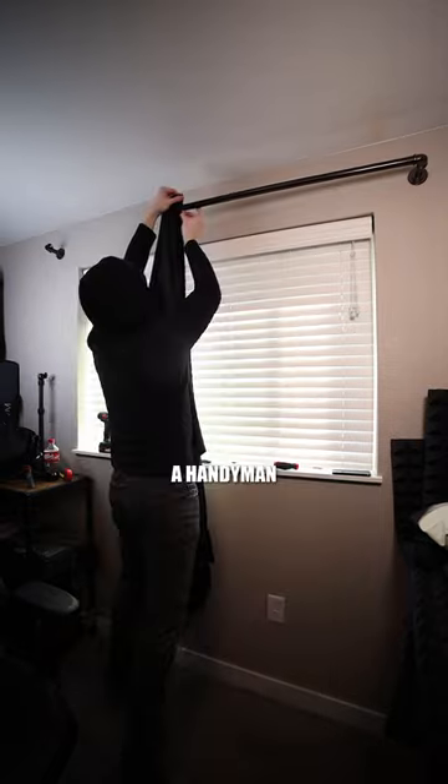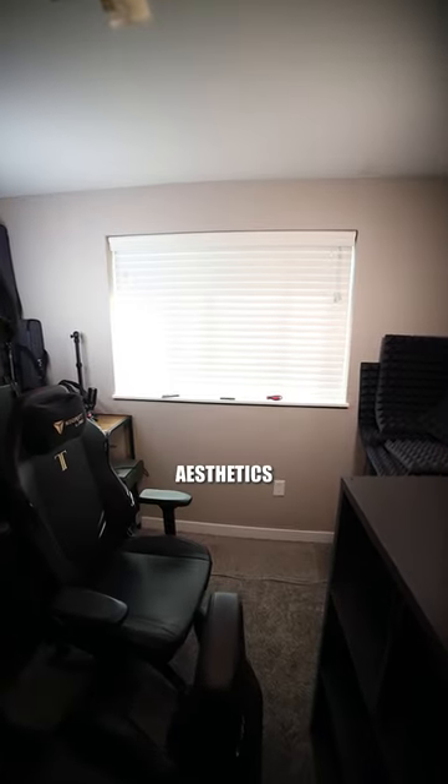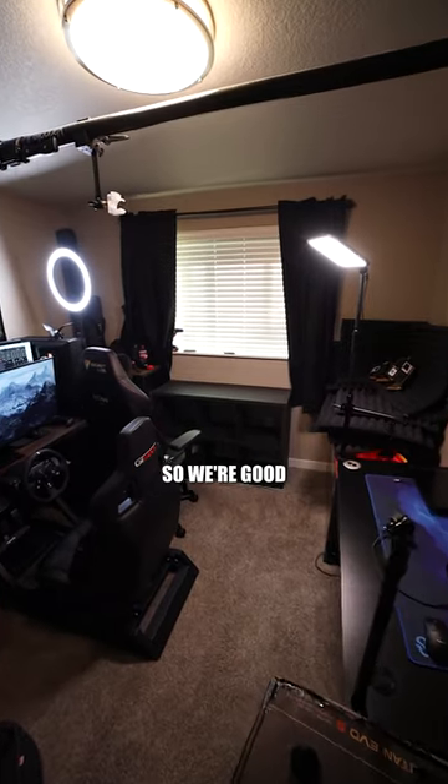But as much as I try to be, I am not a handyman at all. I should have steamed them or something before this. I think we missed it on the aesthetics, but you know what? It knocks down a lot of that lighting, so we're good.